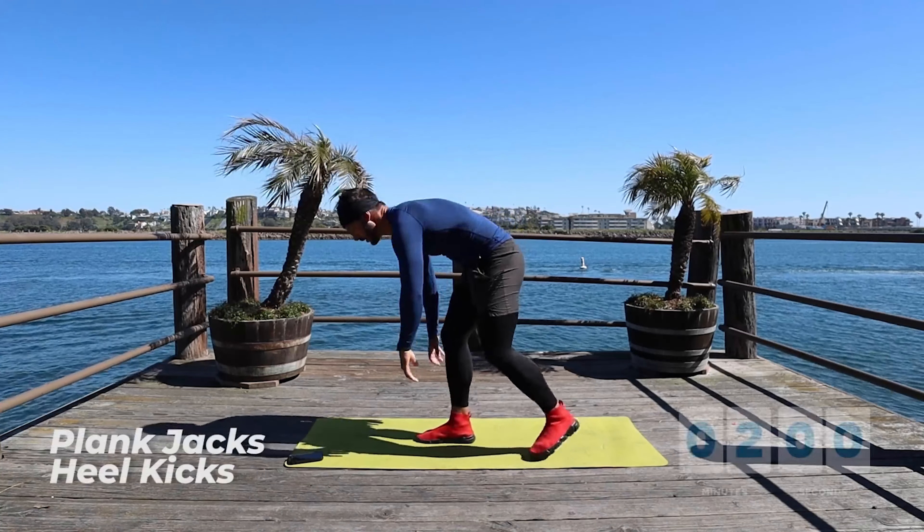Just keep going. Almost there. My arms are firing, my butt is firing. Try to keep that — keep the tension in your whole back right now. Almost there. Look up but don't let your head drop. Keep the tension. Two, one, and down.